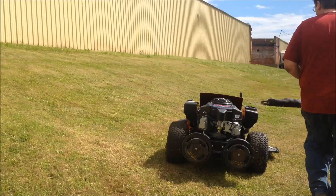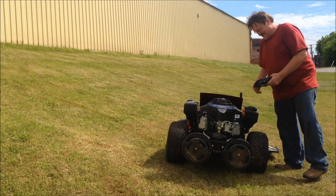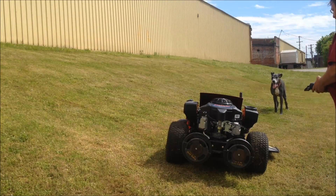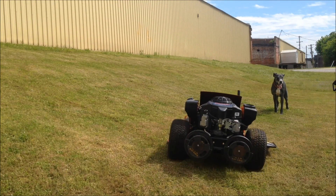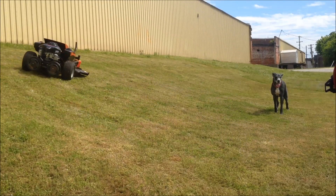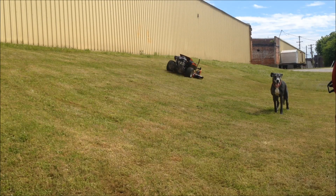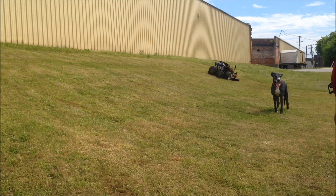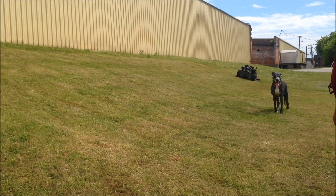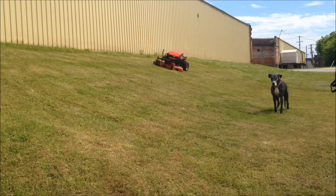Hey, you got to turn it on, right? Yeah.